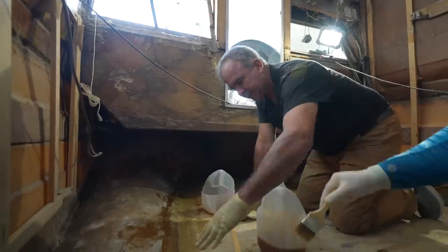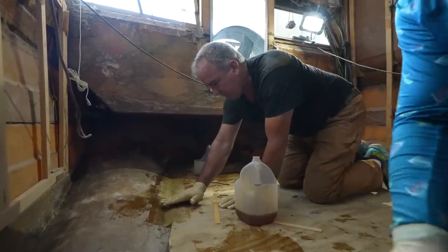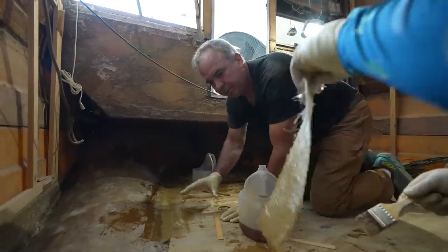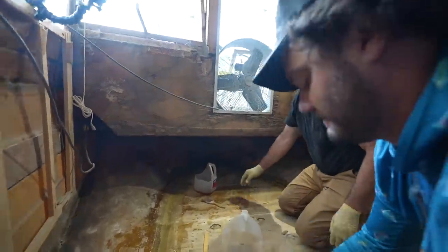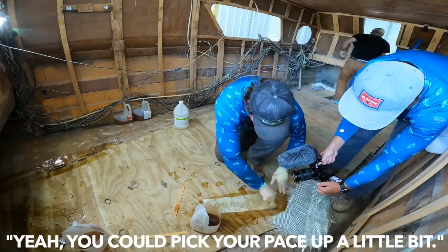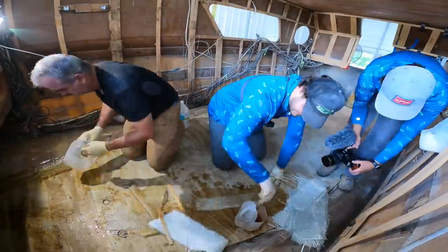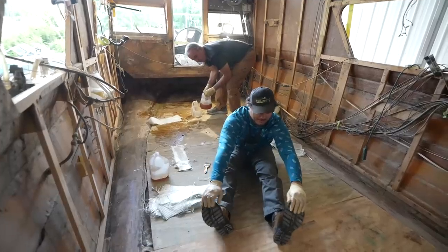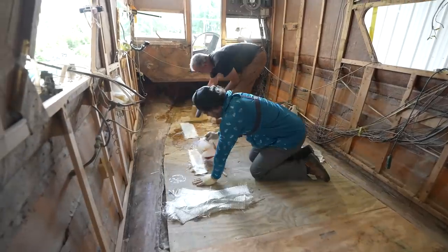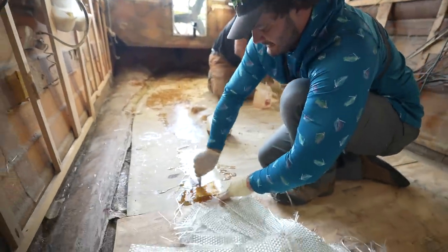I'm trying to eliminate as much of this drop-off as I can — that's why I'm putting these at an angle. Monday when this dries, I'll come in with some lightweight filler, level it out, and then when we put our final piece of fiberglass, everything will be flat and uniform. Should I just slop it on there? Yeah — pick your pace up a little bit.